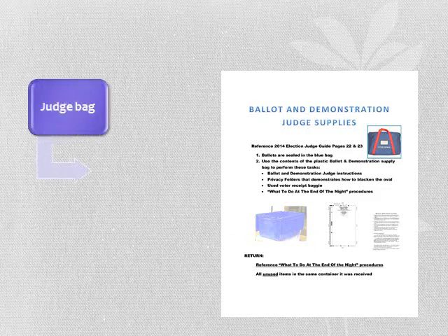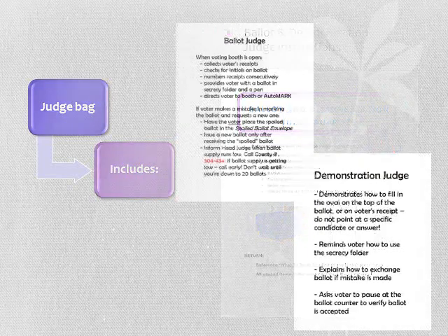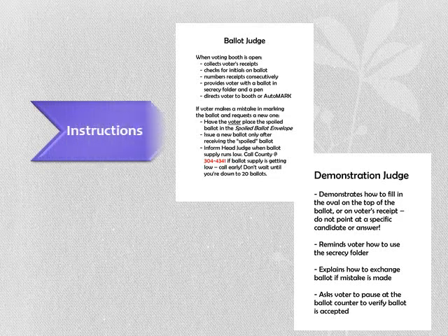Your head judge will assign each election judge a task to perform on election day. If you are the ballot or demonstration judge, you will be given the ballot and demonstration judge bag. This bag includes instructions and privacy folders. Step-by-step instructions to perform the tasks of ballot and demonstration judge are included in your supply bag.